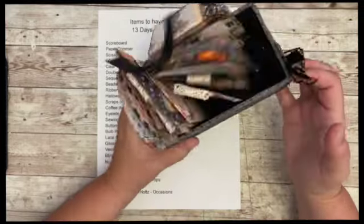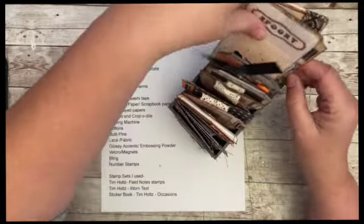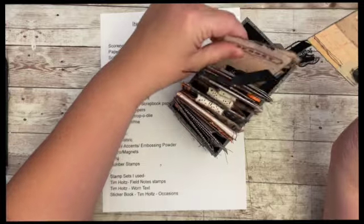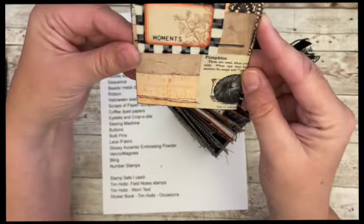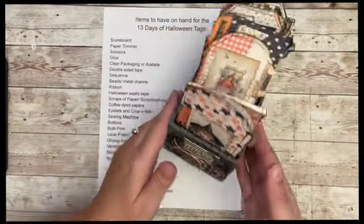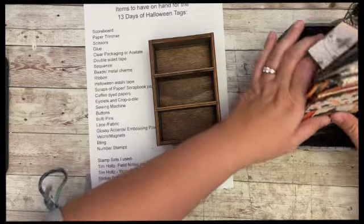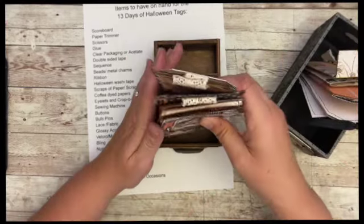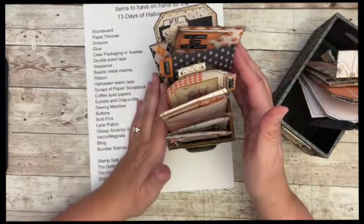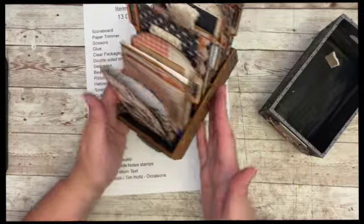I might need to add to it, but there are my tags. Now, this one doesn't quite fit in here because it's so tall, so it's sideways, and this one I didn't fold the right way exactly so it's a little sideways. But the rest fits perfectly. The other option is the Tim Holtz box, which has lower sides, so my tags fit just purr-fectly.